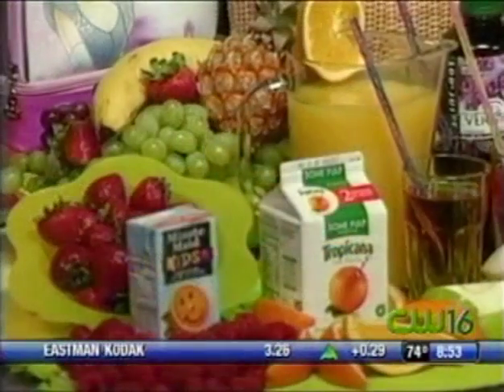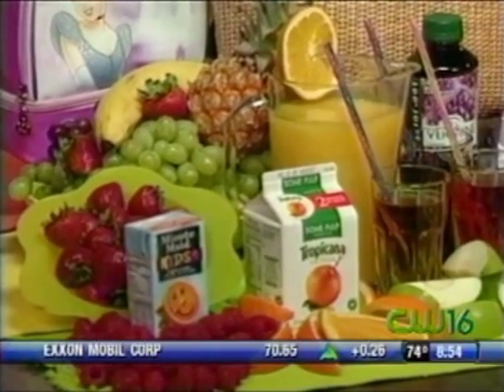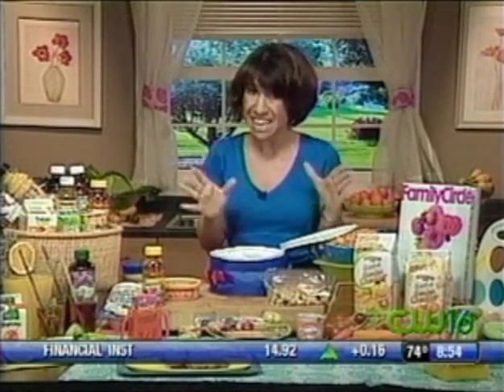Do you recommend having the kids help? Having the kids help is really great too, because they find that when kids help to prepare their own food, they'll eat it more. So have them come up with things they'd like to eat for lunch — it's really a great idea. Regina Ragone, thanks for your time this morning. We will look for that issue out on newsstands.